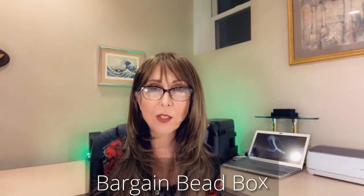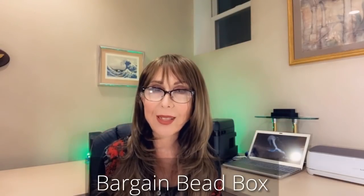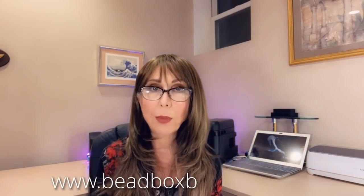That's plenty of time to make some beautiful jewelry. We're going to be making that gorgeous bohemian rose necklace that you saw in the introduction. It has a beautiful combination of red beads and copper metals, and we'll be using the contents from the Bargain Bead Box for the month of January. If you don't subscribe to that box, that's okay — you can still make this necklace. You may have a little trouble finding the rose pendant, but I'll leave a list of all the materials in the description section of this video.